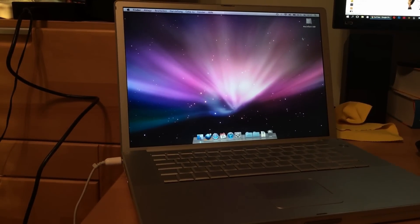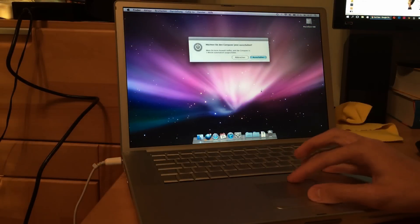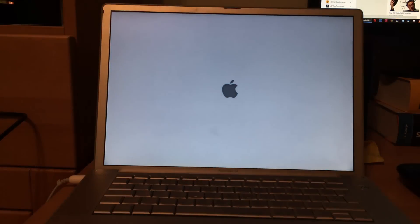I can safely say it works! I'll give it a reboot and see how long it takes to start up. It would probably be faster on Tiger, but Leopard is the more modern OS. I can already tell this is running so much better than with the hard drive. It's running 10.5.8 with 10.4 Fox additionally installed. For a G4 with only a gigabyte of RAM, it is really kicking with this SSD.